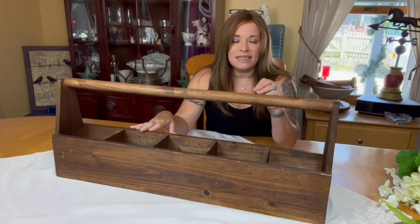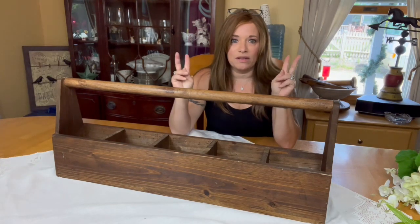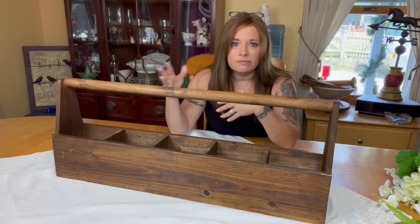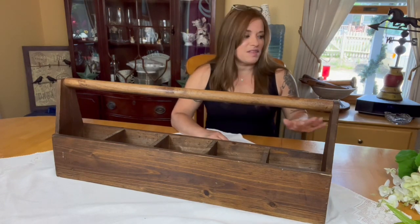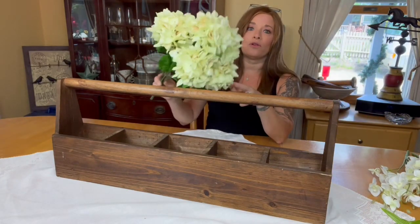My idea was for this to go on my table and just rock some real beautiful silk flowers. Michael's is actually having a sale right now — 60% off their spring florals. Florals are florals to me; spring, summer, winter, fall, they're all florals. But I will take that 60% off quite happily. So I stopped there and was able to get some really super cute florals.